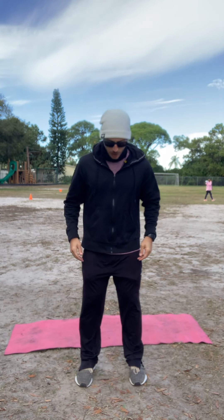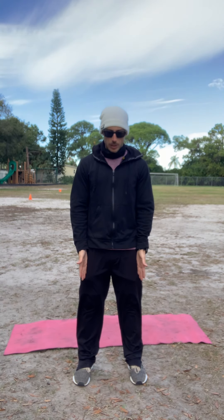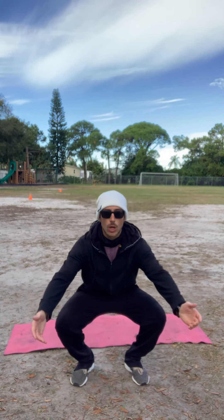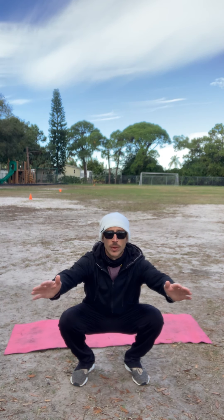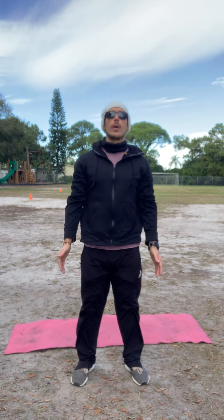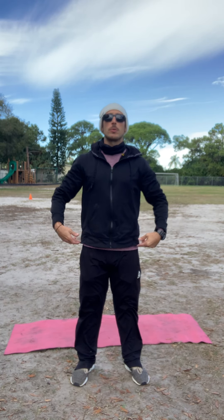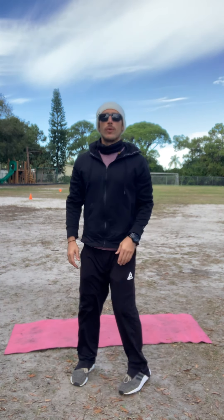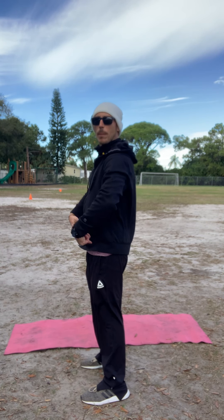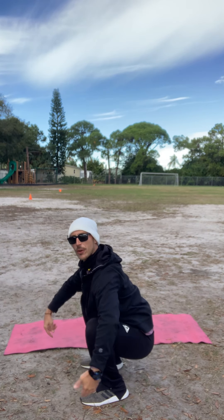First thing, we're gonna stand about shoulder width with our feet — so my shoulders are here, my feet pretty much underneath my shoulders. We're gonna send our hips back and down, get down low like we're sitting in a low chair. I use my arms out to counterbalance, press up with my heels to stand all the way up, and I count my repetition at the top. Again, send my hips back and down and stand up.